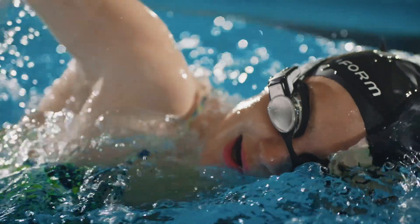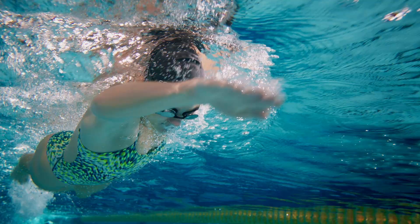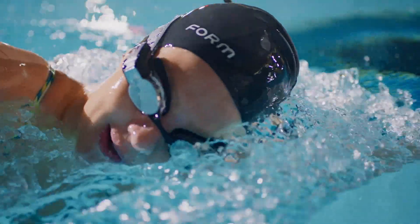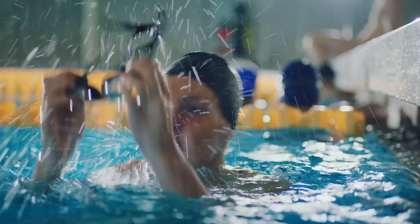With the Form Swim Goggles, you've got a front row seat to end activity readouts like stroke rate, splits, and intervals, all displayed right in front of your eyeballs, real-time. It's almost like your coach is right there with you.